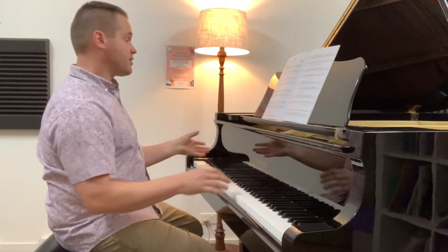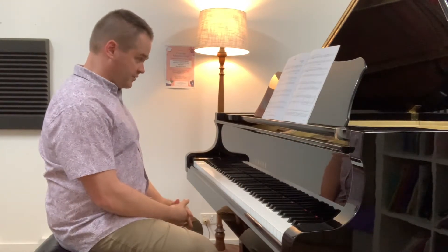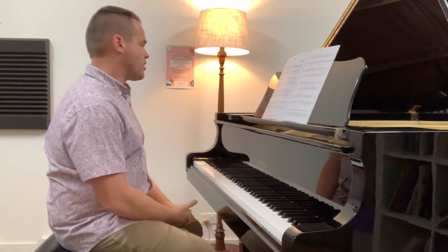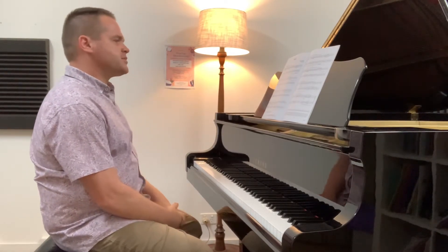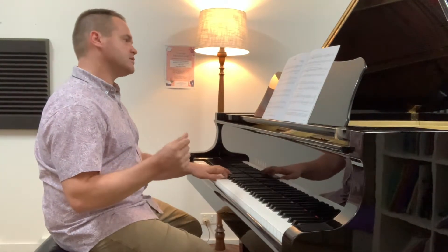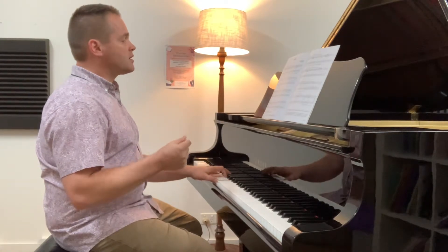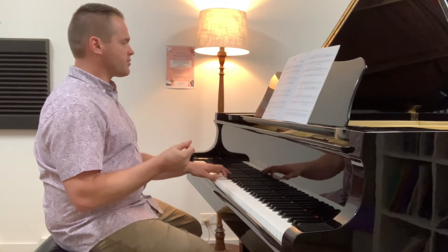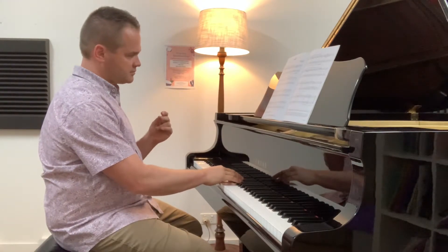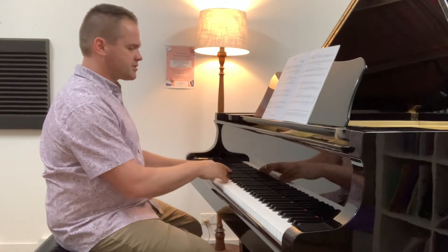You've got a nice big slowdown with the ritardando in bar 4D. Just watch for that — it gets slower and it gets quieter. The other thing about the ostinato is it's in three-quarter time. Even when you get down to bar 13, it still continues in the right hand.